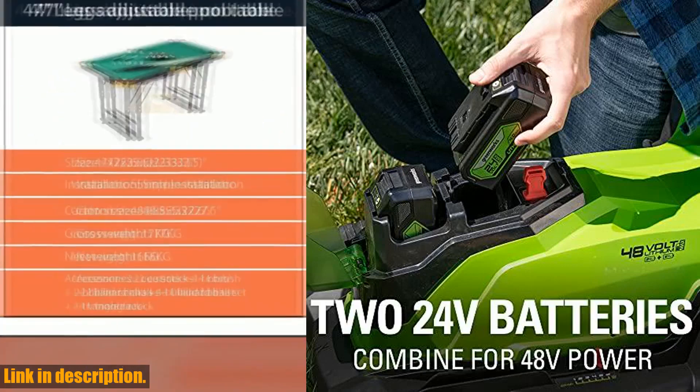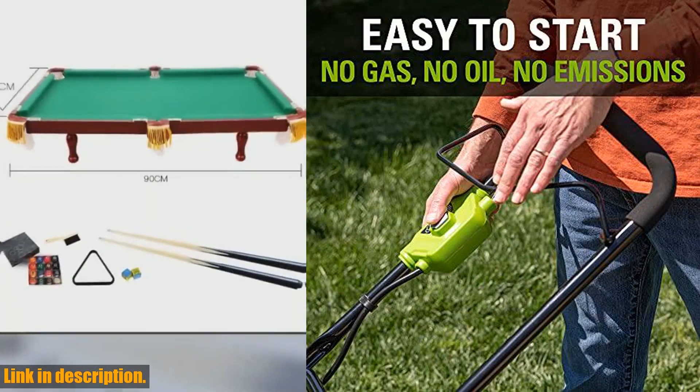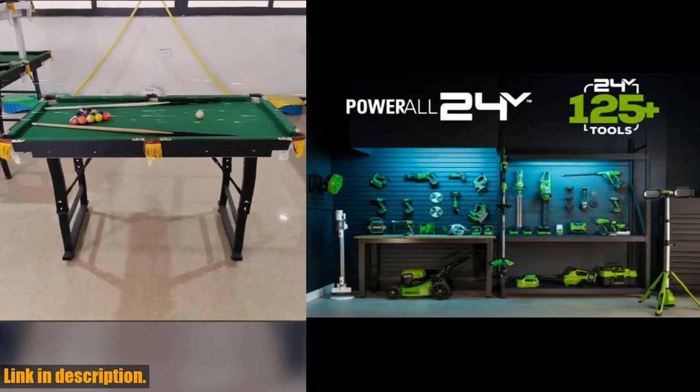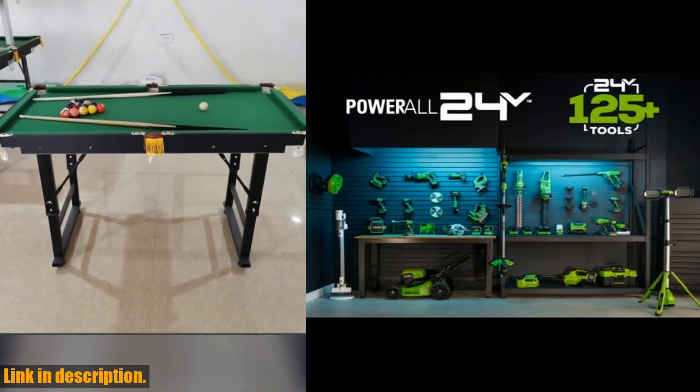The durable and lightweight 17" poly deck is designed for easy maneuverability, while the single lever, 5-position height adjustment ensures the best cut in all environments.